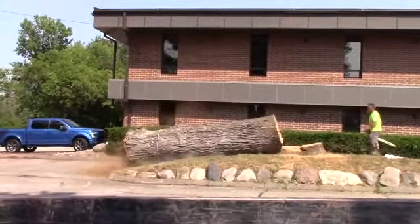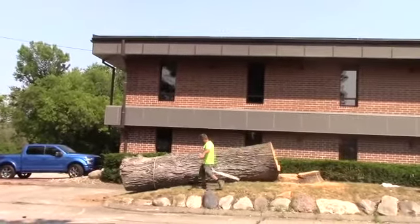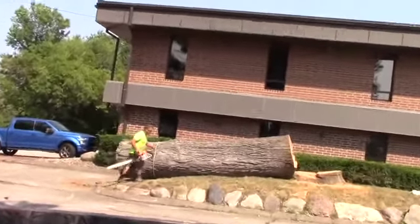Timber! Timber! Woo! Good job! Rest in peace, tree.